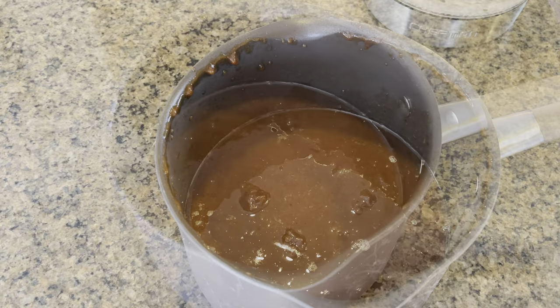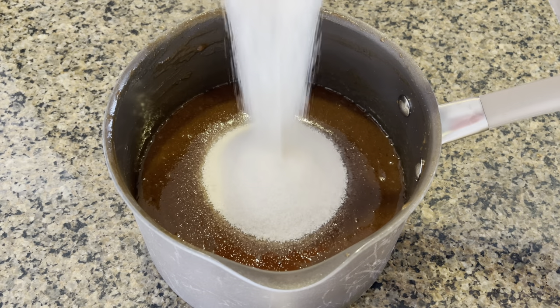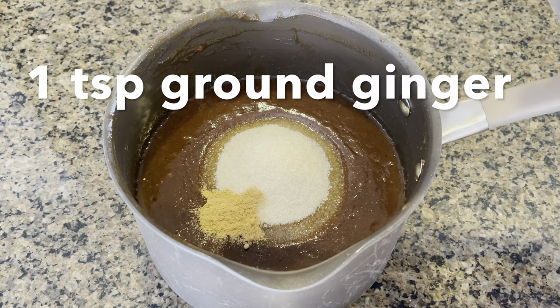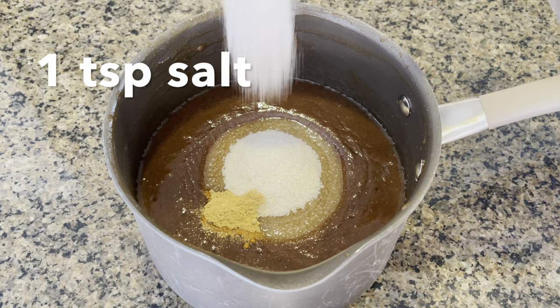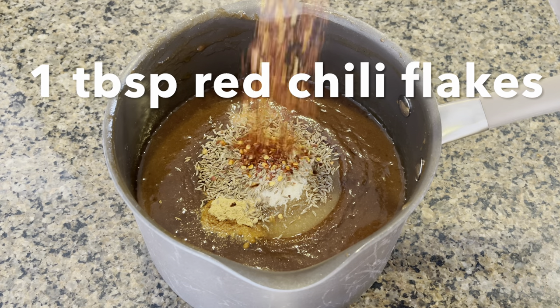Once our pulp is drained out, we will add two cups of sugar, a teaspoon each of ginger powder and salt, and a tablespoon each of cumin and red chili flakes.